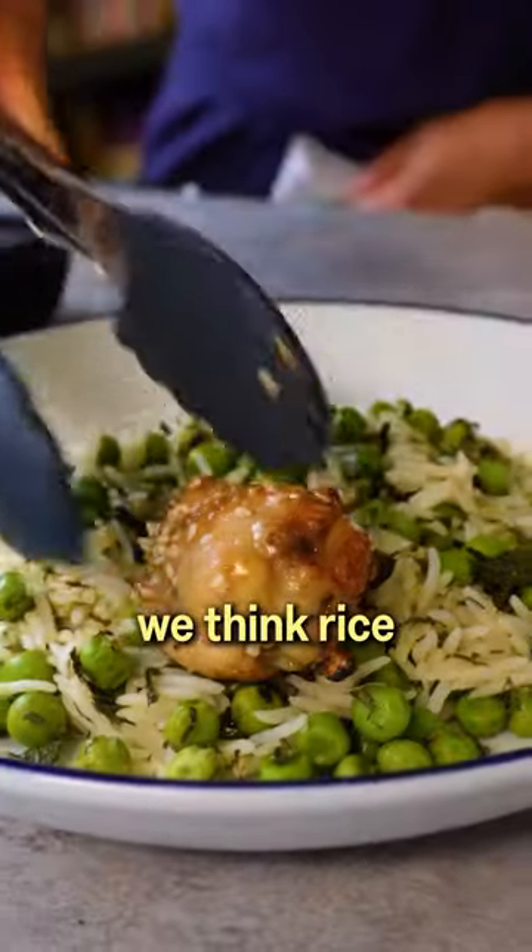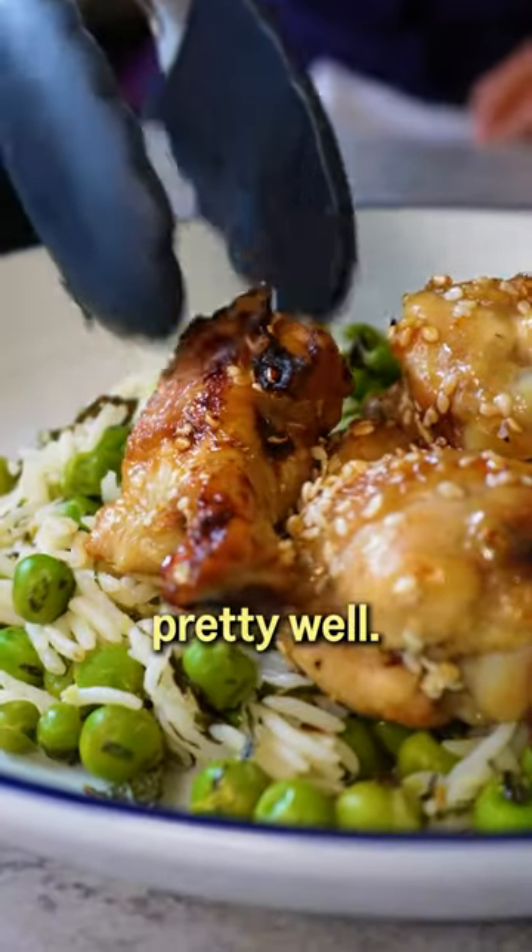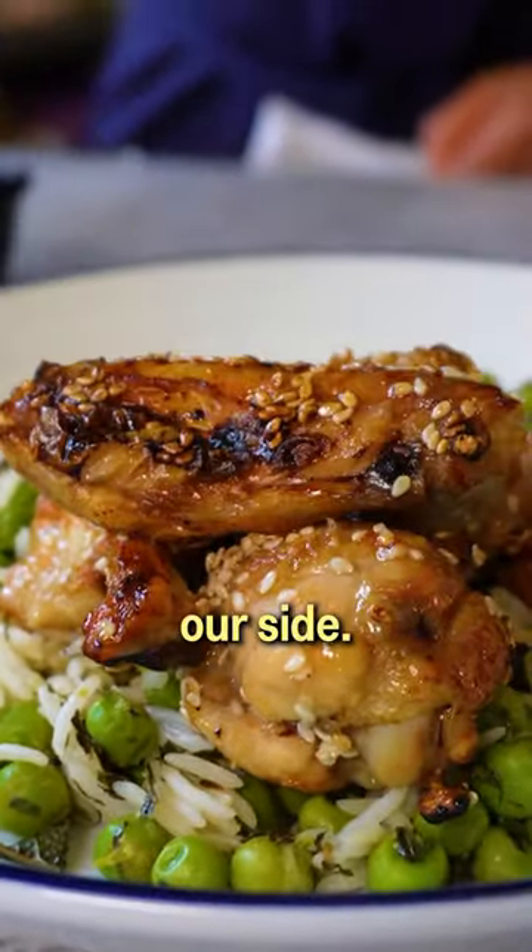You can serve these on their own, but we think rice cut with loads of lime and herbs does the job pretty well. Get the full recipe on our Sidekick app.